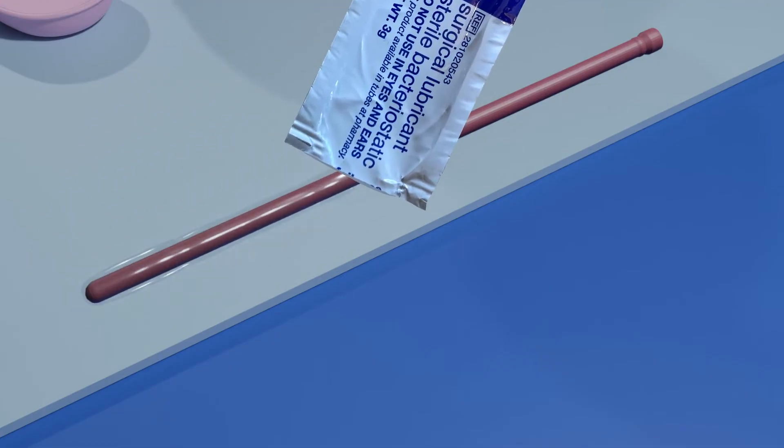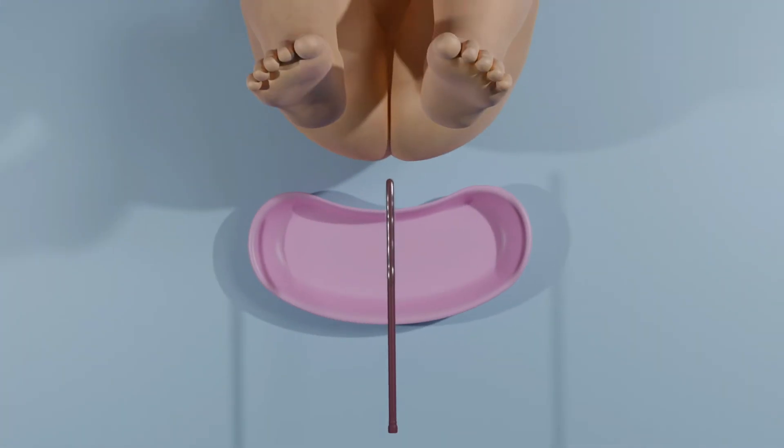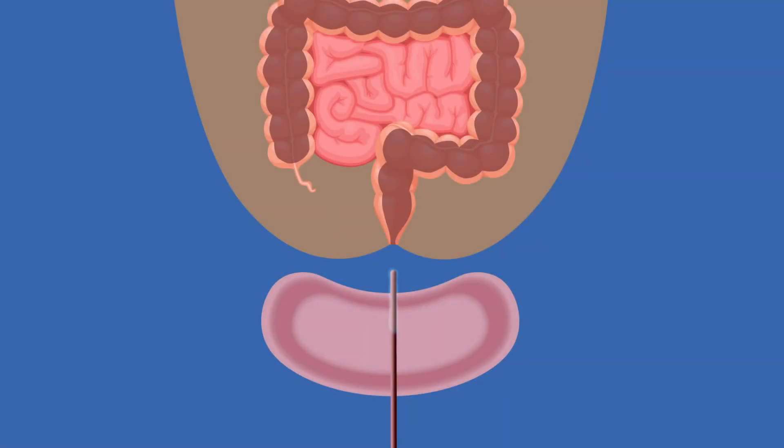Put some lubricant on the top 2 inches of the tip of the catheter and insert it into your child's rectum. Gently push the catheter so it follows the curves of the colon, inserting the catheter about 4 to 6 inches. Pause to allow any gas or stool to drain out of the catheter and into the empty basin.